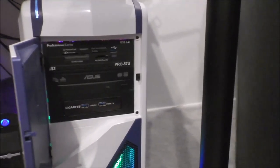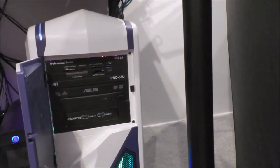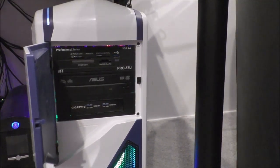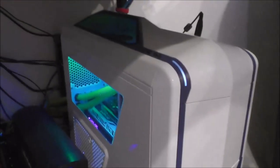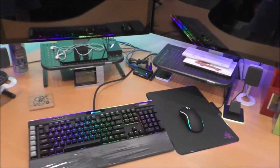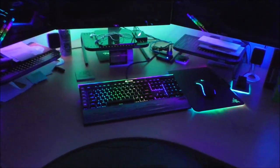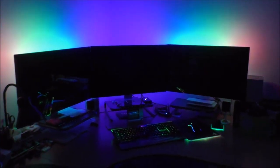That's my PC — this is the NZXT Phantom 410 mid-tower case. I don't like to leave bays empty so I added some USB ports, a DVD RW drive, and some multimedia card readers. Now let me turn off the lights so you can see the full RGB in action.